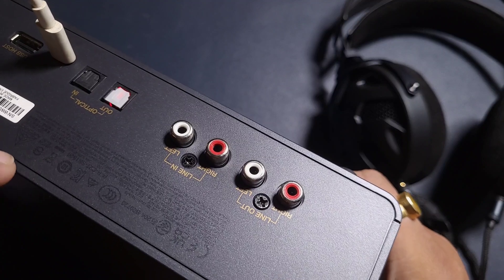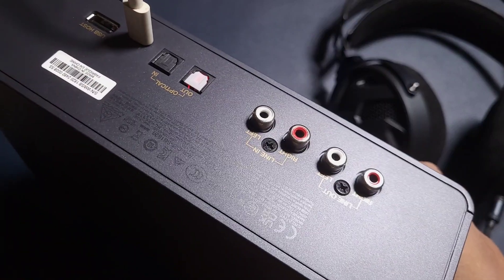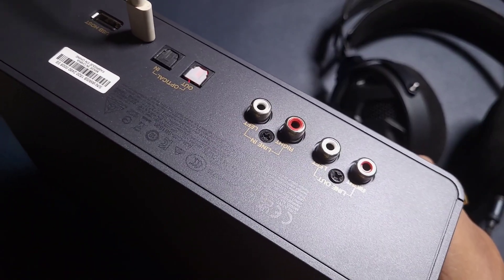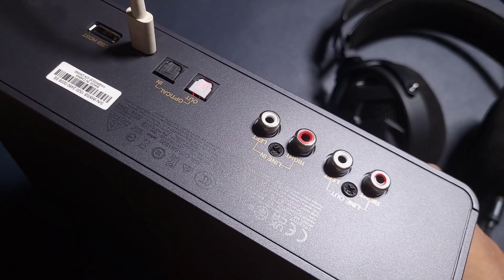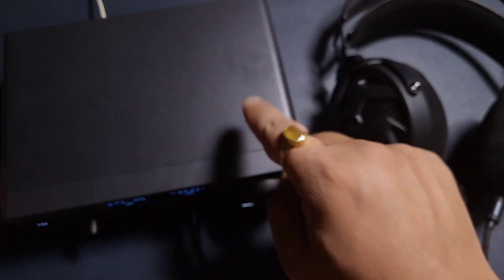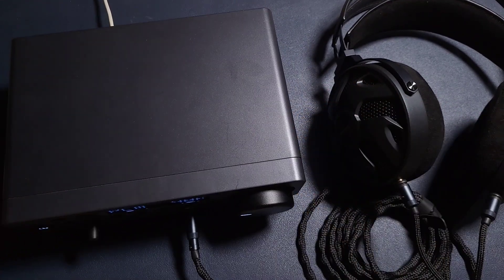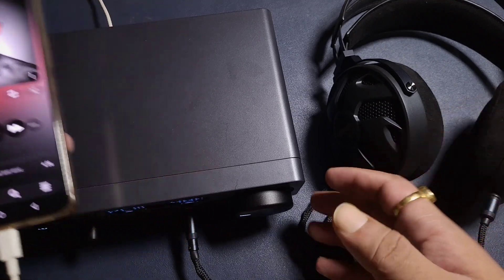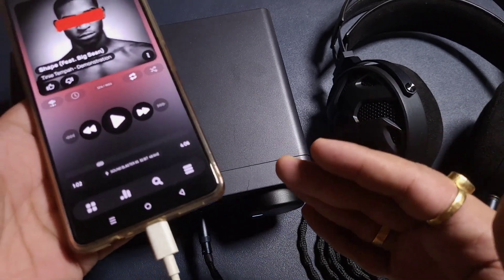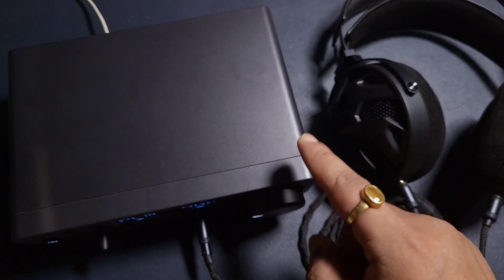Initially, I was not able to make this work from a mobile phone, but after a software update or something like that, I have been able to run this desktop-level, powerful DAC amp from my mobile phone. So this is interesting — it is purely being powered by my mobile phone, working like a dongle. That is a very interesting thing.